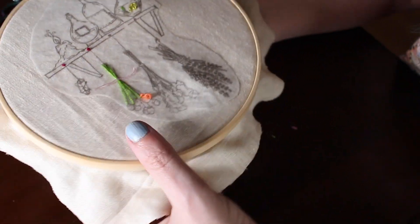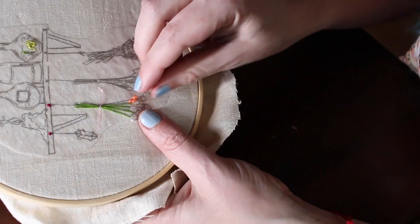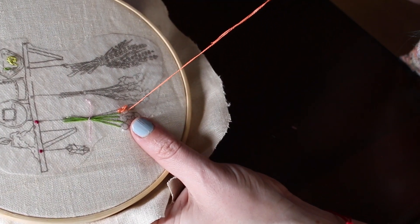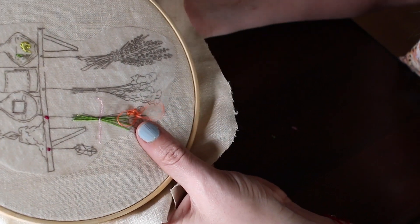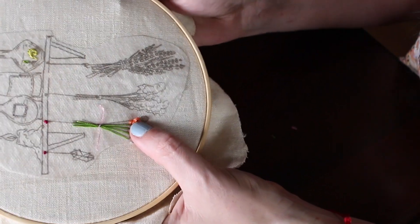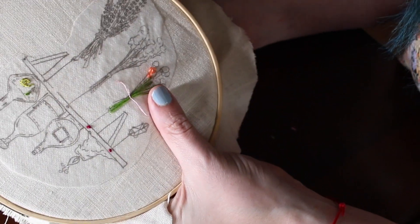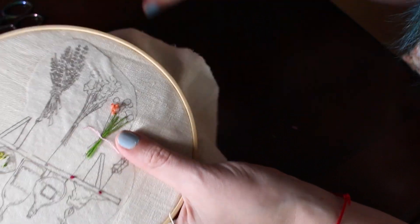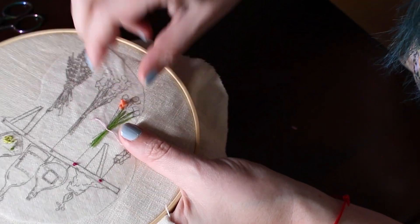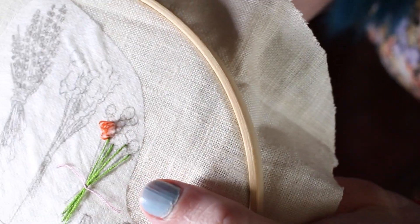You can go in different directions too — you don't have to do it in a straight line. And when we're done with this, we're going to trim them all down and separate the threads. And you're going to have a really fun, fuzzy floral piece up close.